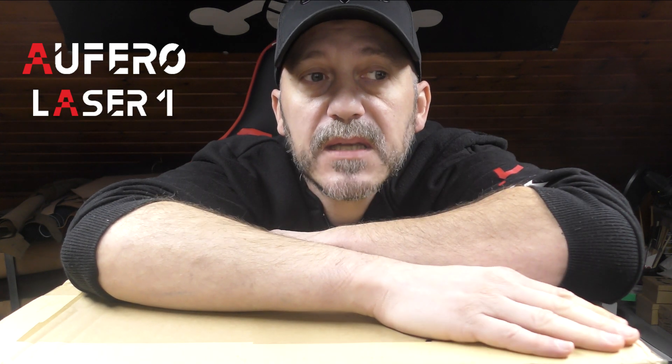Hello everyone, I hope you're doing great. I've been thinking of buying a leather engraver for my leather work for years, at least four years. So a few weeks ago when Ofero contacted me and asked me if I wanted to try their new leather engraver, I was like yeah of course, because lasers are cool.